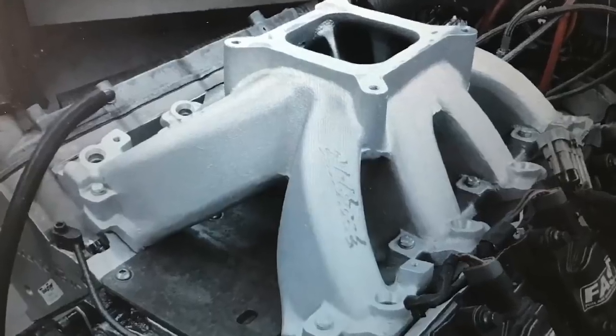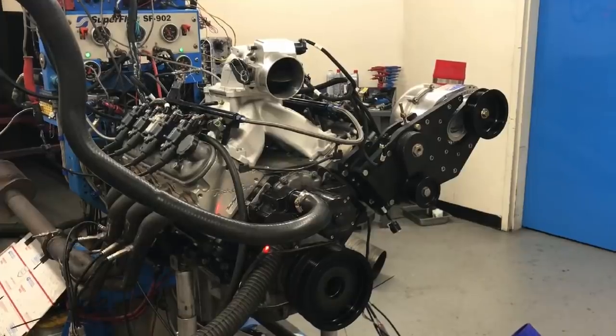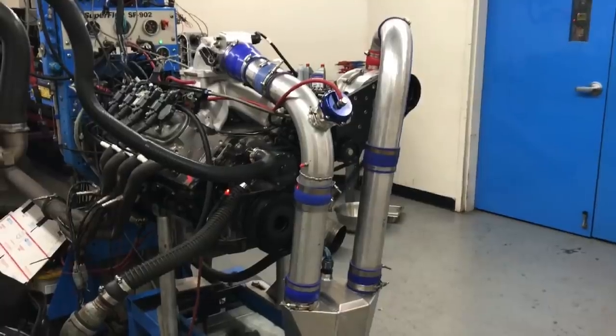How do you improve the air-fuel distribution of a single plane manifold on your LS? Would you believe the answer is to add boost? In this video, I took a modified 6.0L LS and installed an Edelbrock single plane SuperVictor EFI intake. Along the way we found out a lot of cool stuff, including how to make a powerful 6.0L NA combination, how to make an even more powerful 6.0L supercharged combination, and most importantly the difference in air-fuel ratio distribution between NA and supercharged.